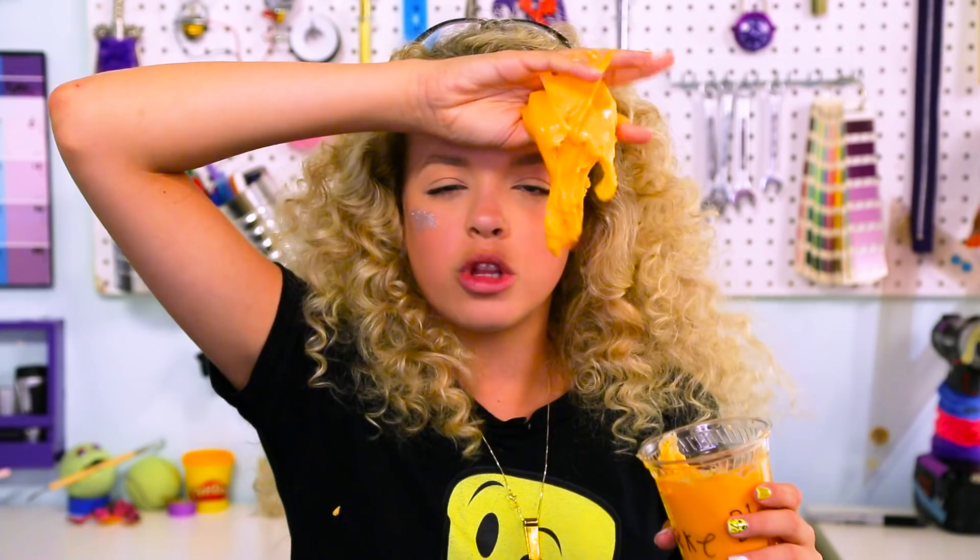Thanks for watching my slime-isode. There's a lot of slime videos out there, so link me to your favorite ones down below in the comments. I love slime and I want to make more for you guys, because slime is pretty cool. If you liked it, like it, and subscribe to be part of the Goldie Squad. That's all I have for you guys today, hackers.